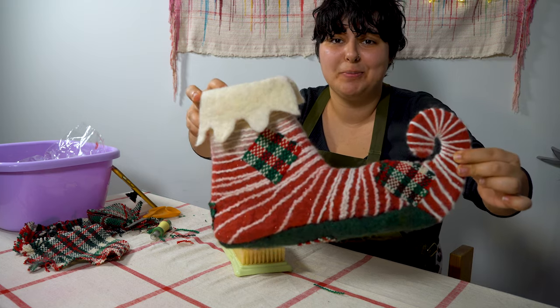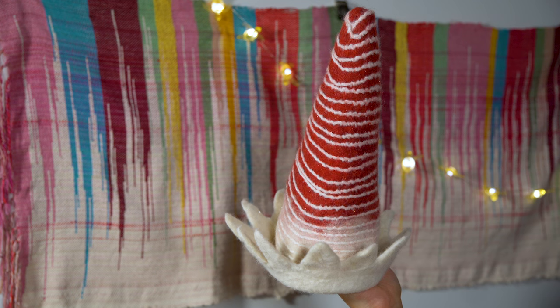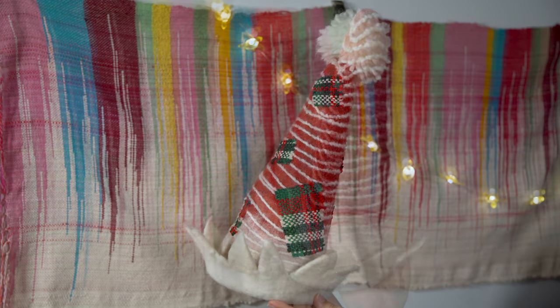Now I just have to repeat this process for my other shoe, then I have to decorate my hat, and then it's time for the reveal.